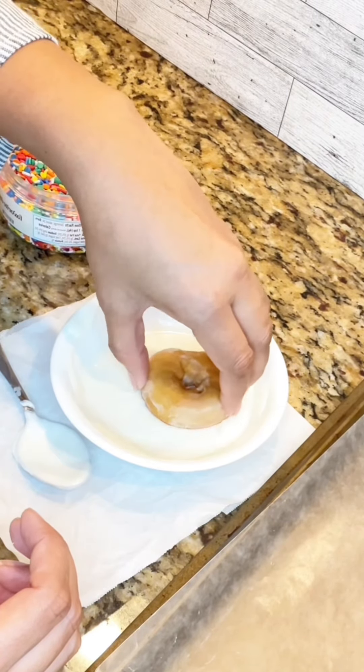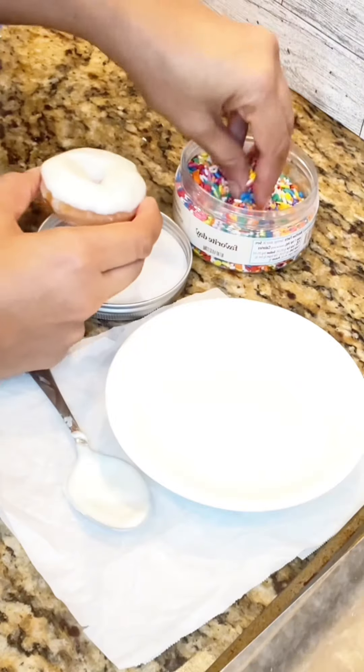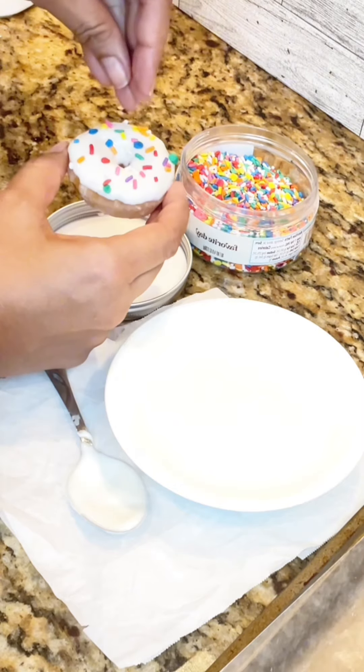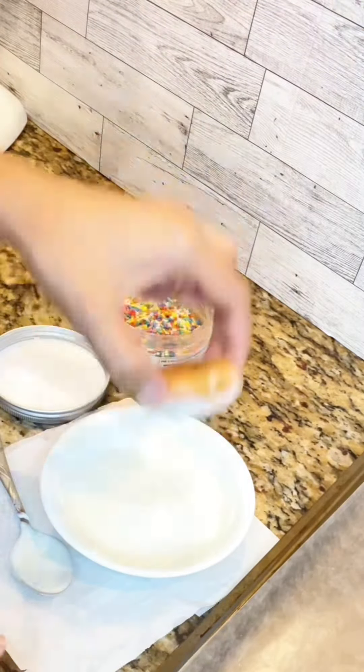Hi guys, welcome back to my kitchen. Today join me, let's put together this beautiful, fun cake. This cake is going to be decorated with mini donuts that are dipped in white chocolate and sprinkled with confetti sprinkles.